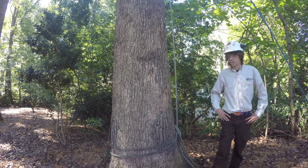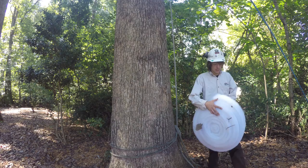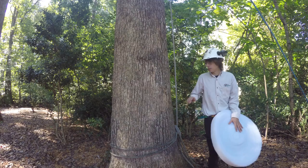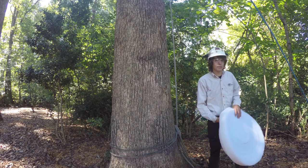Some materials that we might need to properly band a tree — the first thing would be the batting. The batting is a nice, soft, fluffy material. It's actually made out of recycled film plastics. It's a really neat product that helps protect the tree and prevents canker worms from going underneath the band.